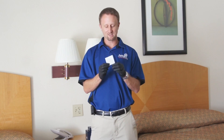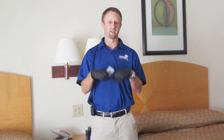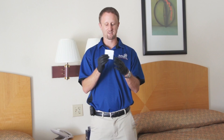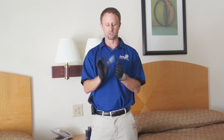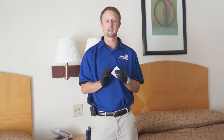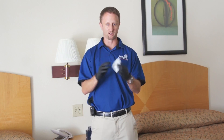Inside this packet is a towelette that has the lure absorbed into it. You'll notice I'm wearing gloves. The first point I want to make is that whenever you're using the active bedbug lure, you want to follow the directions on the front and back of the packet. It's going to tell you exactly how to use it and how to open it properly, and one of the things it says is to wear gloves.